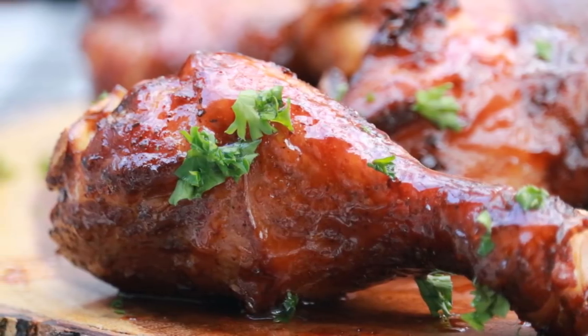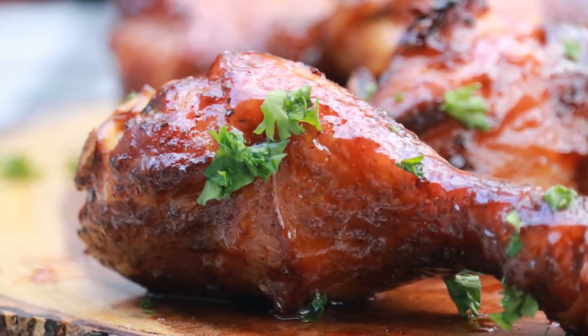Today we're doing a version of a recipe we saw over at BBQBible.com. You can do this for wings, you can do it for chicken breast. We're using the chicken legs or chicken drumsticks, just like they did at BBQBible.com. These are maple sriracha glazed chicken legs.